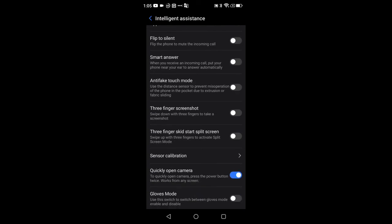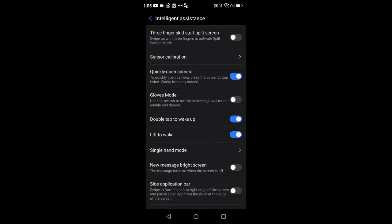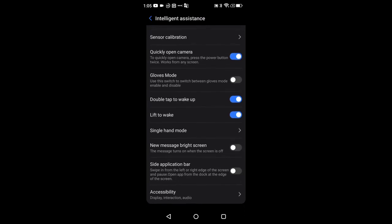Under Intelligent Assistant there's also: three-finger screenshot gesture, three-finger split screen gesture, quick double press of the power button to launch the camera (I have that on), high-sensitivity glove mode for construction use, double tap to wake, raise to wake — which work well with face unlock — and a one-handed mode. They give nice visual representations with detailed descriptions for each.